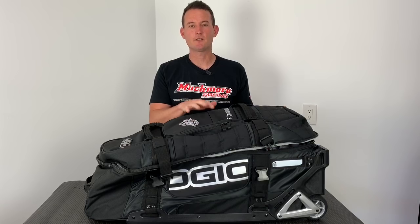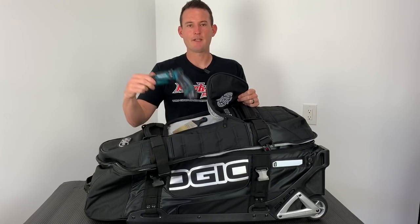Now that we have the bag unzipped, the first compartment I'd like to show you is just on top of the bag. Let's unzip it — what I keep in here is my paintbrush and my drill. These are the first things I just get out of my bag.